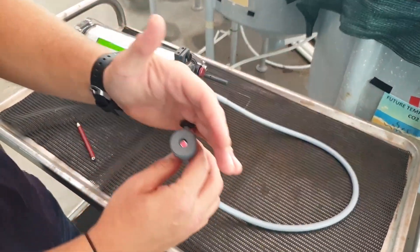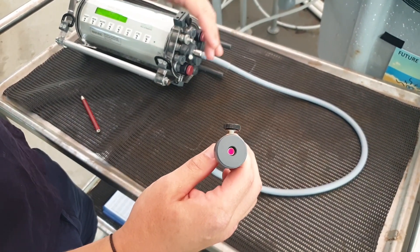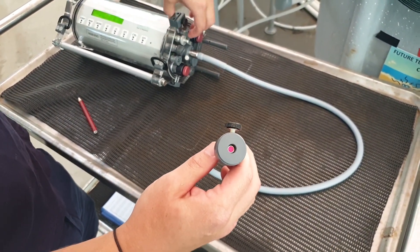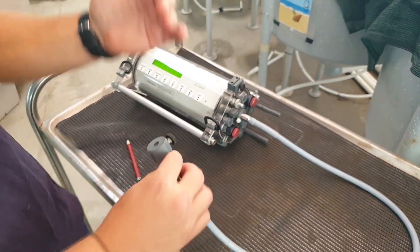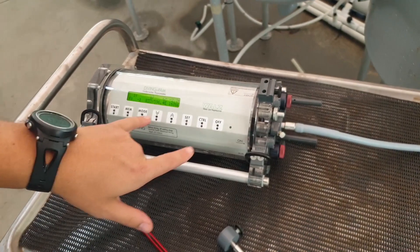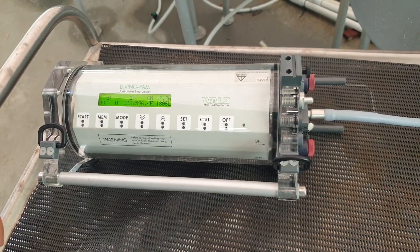Effectively what it does is it'll have a little background light. And when you want to take a reading, you do a pulse. It'll measure the plant at that lower state and then at the maximum fluorescence, and it'll give you a measurement based on that which you can use to compare the health of plants in a system.